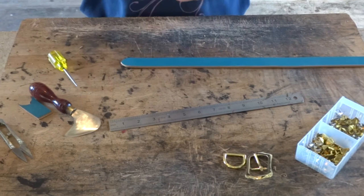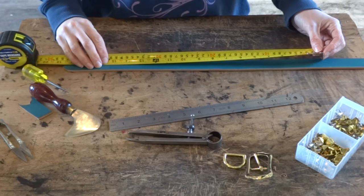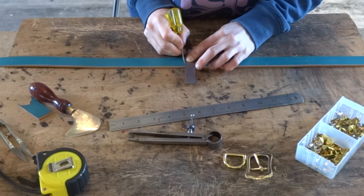Once you've marked your holes up you just want to use your dividers and level them up to the centre of the strap. We now want to mark the overall length of the collar. Put the overall length on the centre hole of your dog collar and then mark with the end of the tape measure where that will be and then straighten it up with your set square.